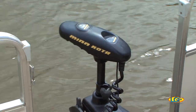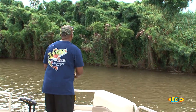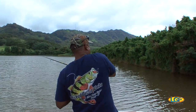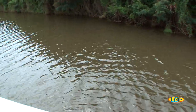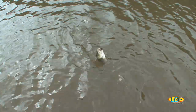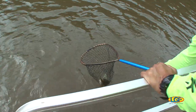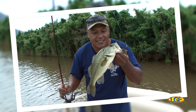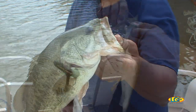Thank goodness for trolling motors. That is a good stretch right here, this little buffalo grass area. Got another one — it's a good one. Come up. Nice one. A little bigger one. Net job. Maybe you got the net this time. A couple pounder, this one. Nice one. Bigger girth there.